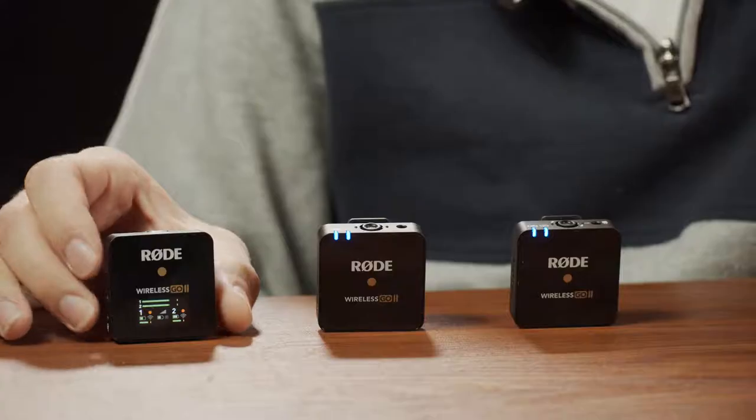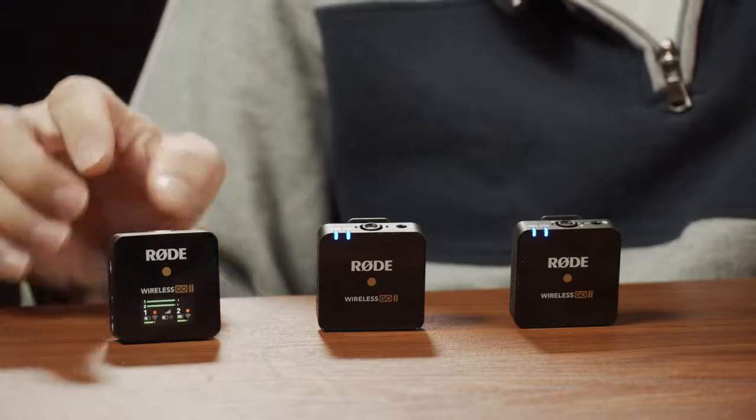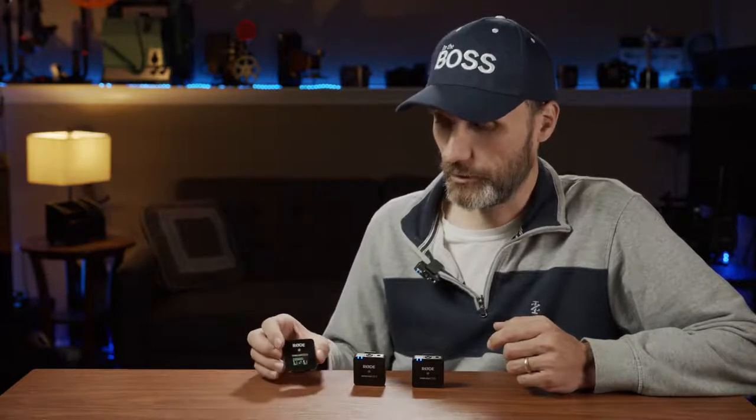You would also have to mount two receivers on your camera, and Rode provided those cables and mounts. Now with the GO 2, you have one receiver that connects to both transmitters and sends the signal out to your recording device, camera, or phone. It can send it out in either stereo or mono mode. Mono means you can use just one microphone, or two microphones down-mixed into one mono signal where left and right channels are identical.